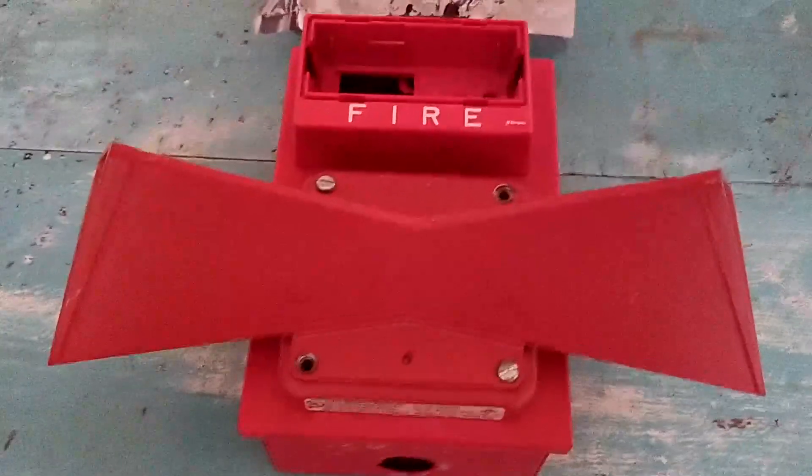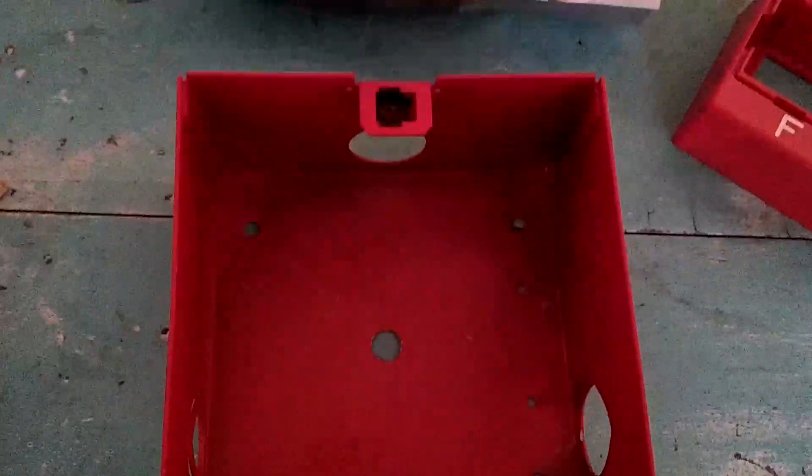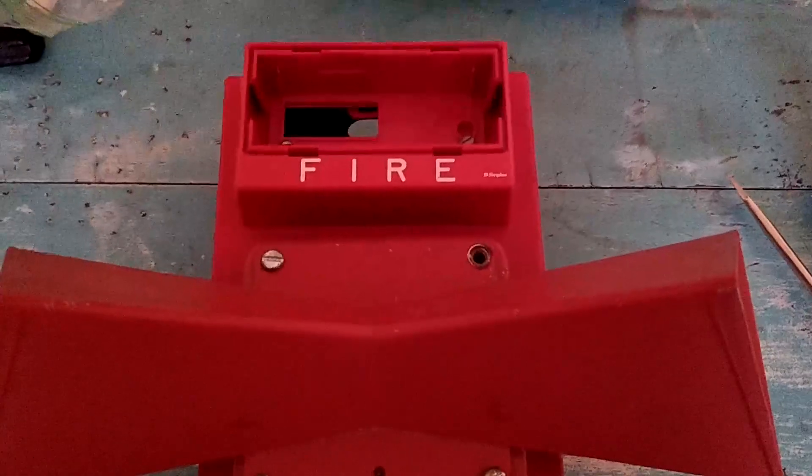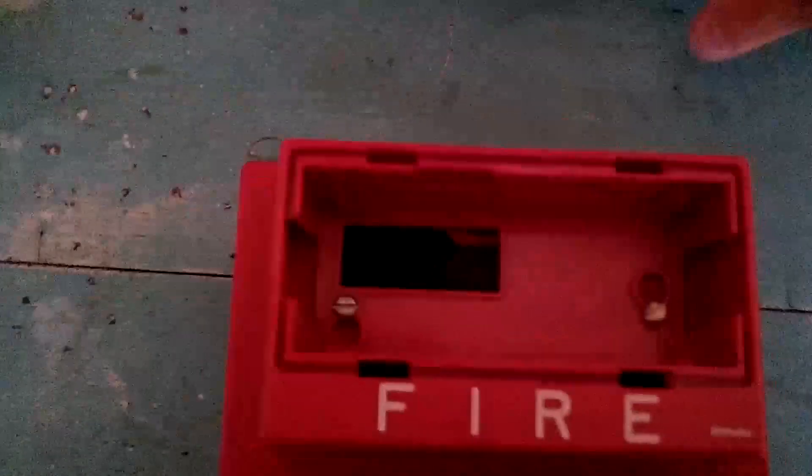Now, without further ado, I'm going to put everything together. I've got my little tools in here in this 2975 back box. I have returned with the screws. They are in there nice and tight, although not too tight, because that would crack the housing.